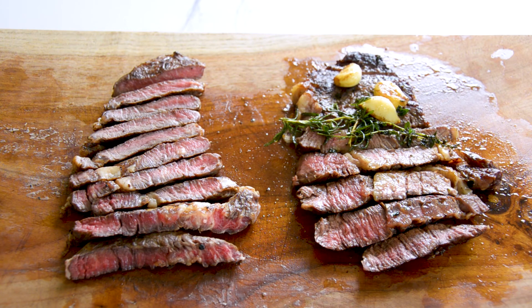Alright guys, that is it for this video. If you liked this video, give it a like and subscribe, and I will see you next week. Now go cook the perfect steak!